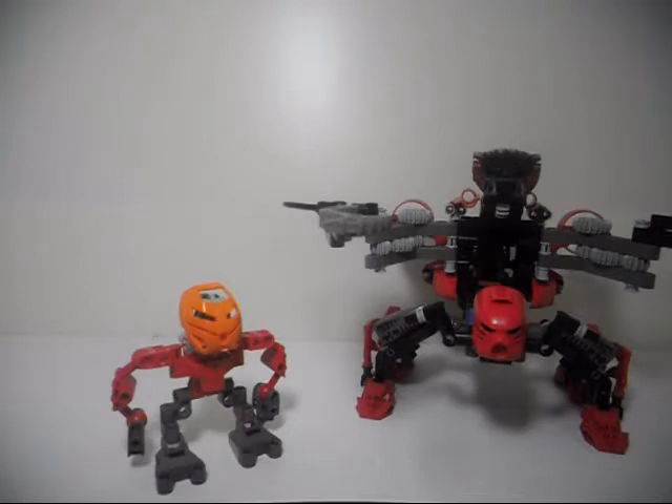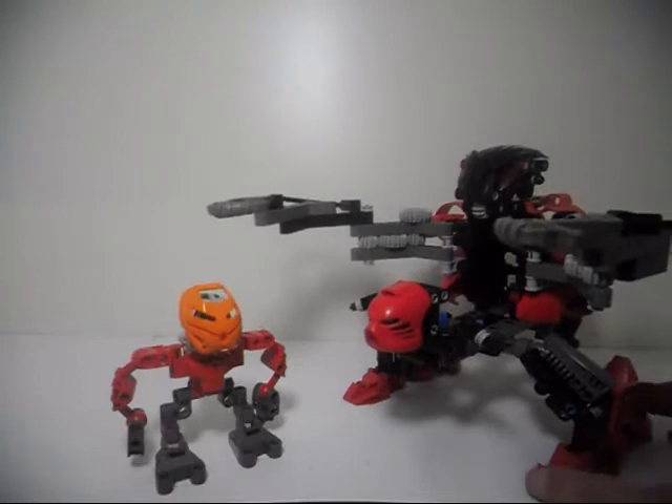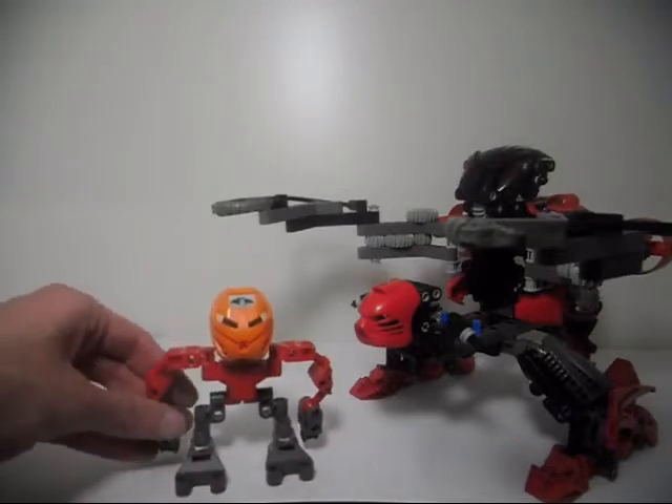In the prototype, the Matoran had a red body, gray legs, and an orange Hau. The Boxor featured a red Bohrok shield instead of a black one like the final version had. In the final version, the Matoran instead had a black body and an orange Kakama, and he was given the name Nuhrii.